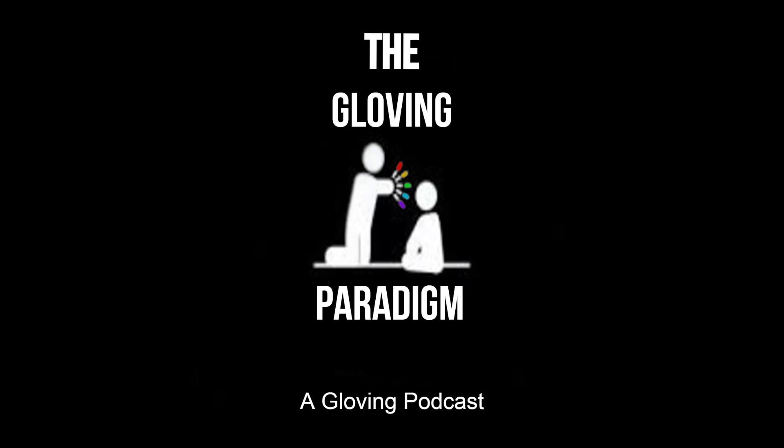That is pretty much all for this episode. I don't know why it goes on for like 20 minutes when I talk about this stuff, but here we are — 20 minutes into this episode and we're still talking about it. I would like to thank everybody who has made it this far. I highly appreciate that you guys take the time out of your day to listen to what I have to say. I try to be as educational as possible when it comes to gloving because I just want people to get into this craft and enjoy the craft for what it is.